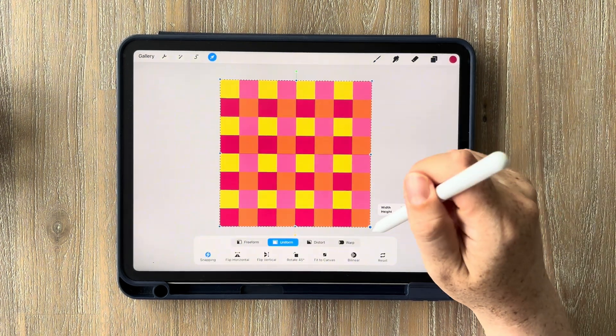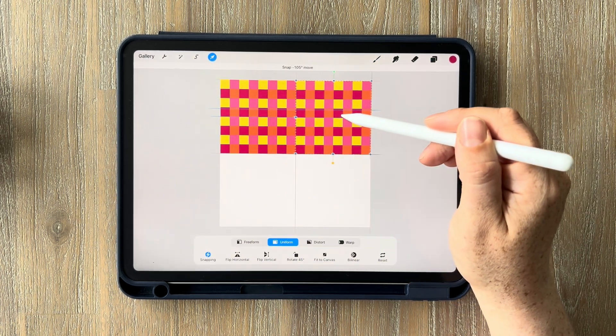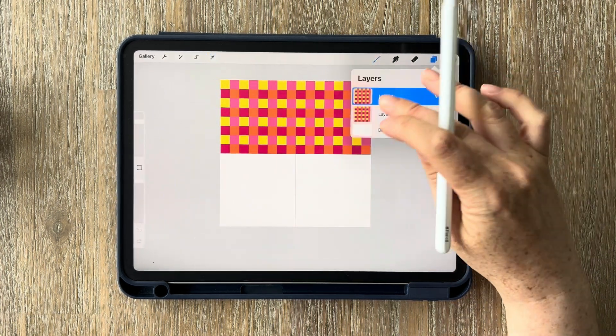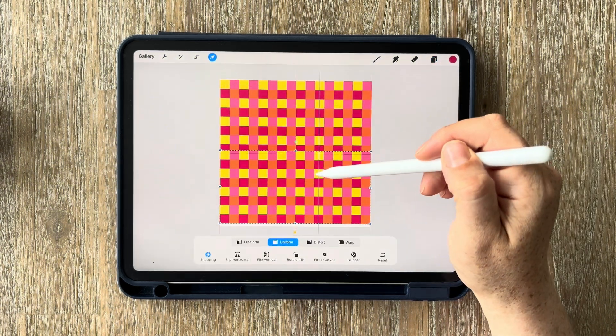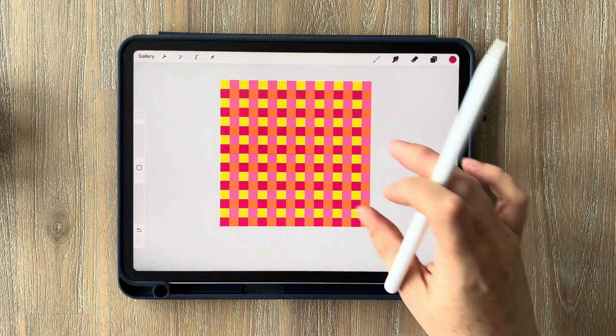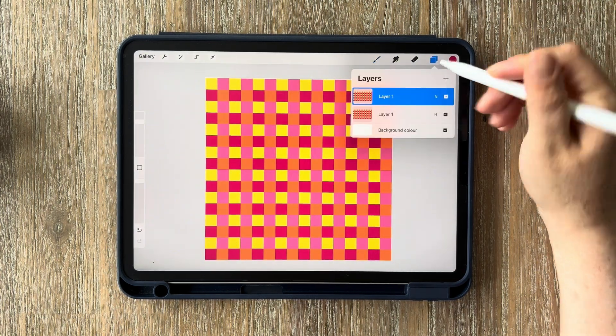For the last time: select the cursor, minimize it, tap on your layers, duplicate, cursor, swipe to the right, merge them again, duplicate one last time, select your cursor, and drag it down to the bottom. Then tap on your layers one last time and merge those final two layers together.